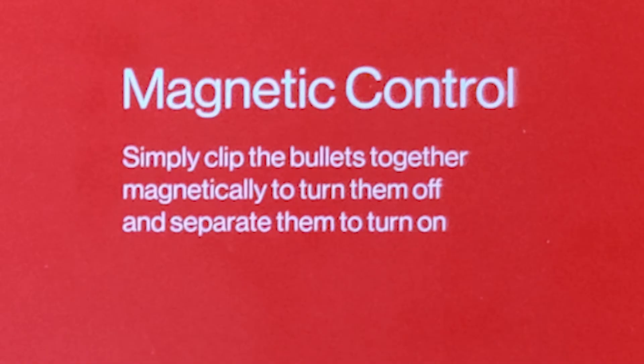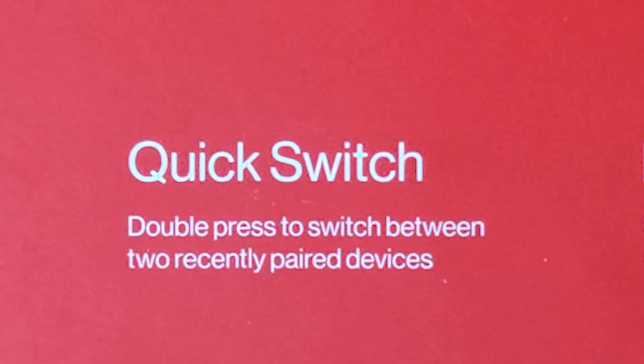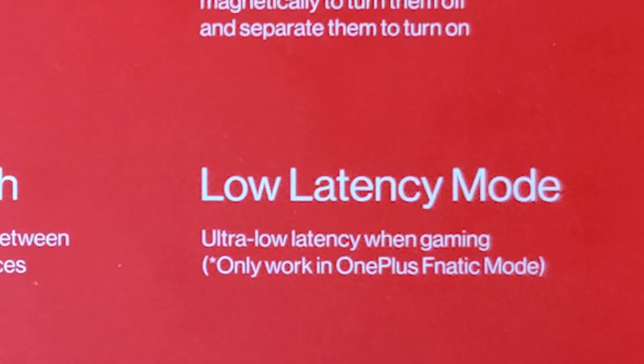Simply clip your earbuds together to disconnect and turn them off, just release them to connect automatically — though automatic play powers only works with OnePlus phones. This is IP55 waterproof. Just double press to quick switch between two recently paired devices. There's also a low latency mode for a better gaming experience, which only works with OnePlus Fnatic Mode, available on some latest OnePlus smartphones.